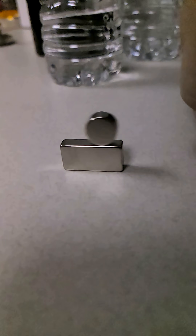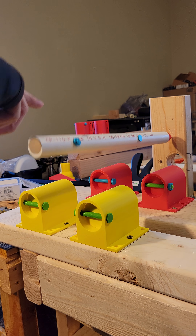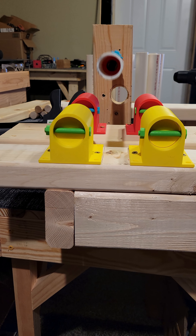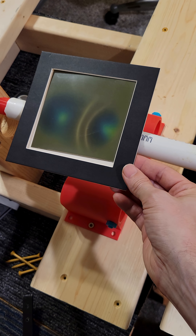I like how bouncy magnetic fields are — they remind me of these springy bubbles. But magnetic bubbles seem way bouncier than normal springs, because normal springs absorb energy through friction and heat, while these magnetic bubbles seem to conserve energy. But what do these magnetic bubbles look like?